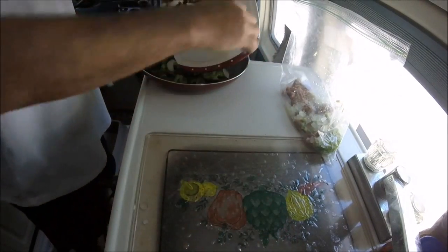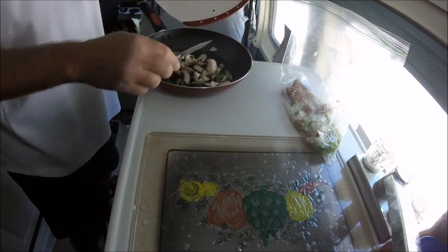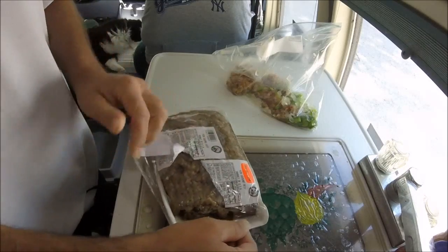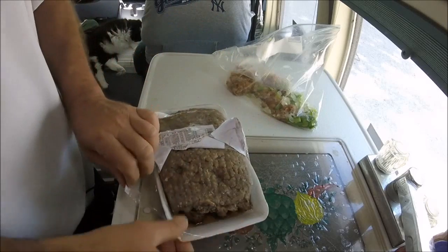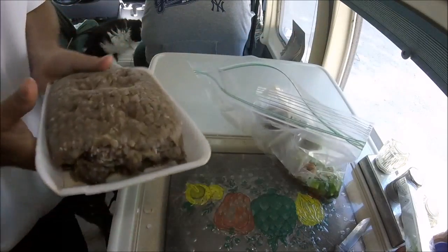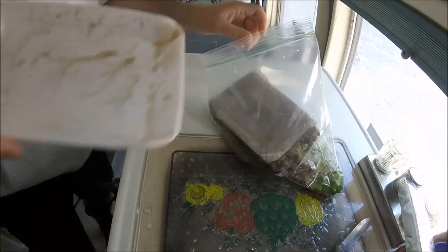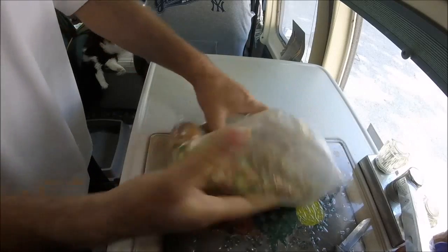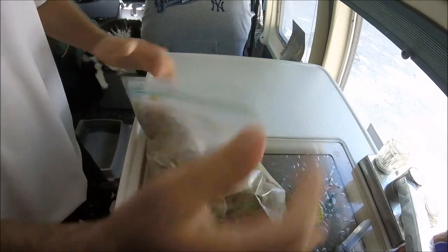I chopped up some mushrooms - everybody loves shrooms, even the floor apparently. I've got the hamburger thawed - mostly thawed - hands are washed, and I'm gonna add it in with the hot sausage, the onions, the peppers, all that stuff you already saw me add in there.